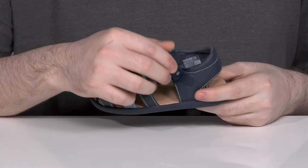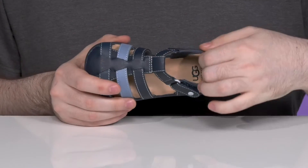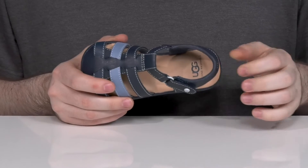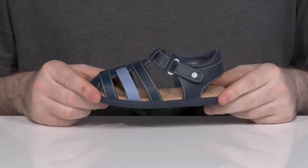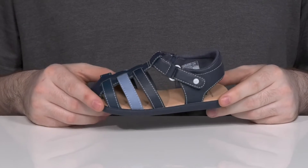There's an adjustable hook and loop closure strap on the side and inside it's nice and soft with extra padding around the heel for comfort. The footbed underneath also has excellent cushioning and it's 100% machine washable to keep it looking and smelling fresh.